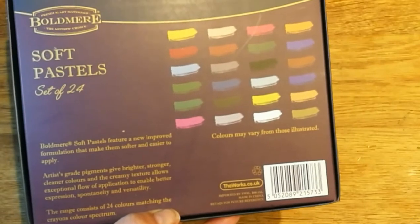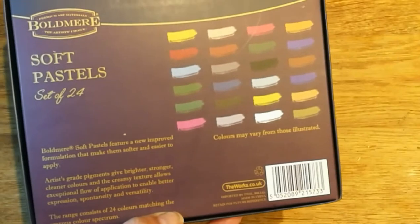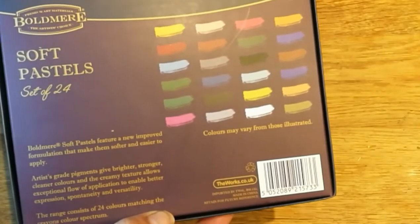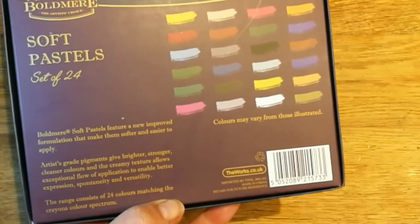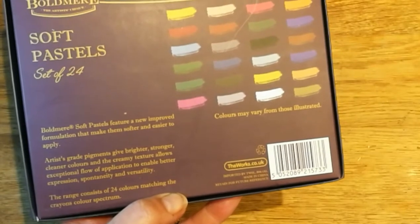Bold Mere soft pastels features a new improved formulation that makes them softer and easier to apply. Artist grade pigments give brighter, stronger, cleaner colors, and the creamy texture allows exceptional flow and application to enable better expression, spontaneity, and versatility. The range consists of 24 colors matched to the crayon color spectrum.